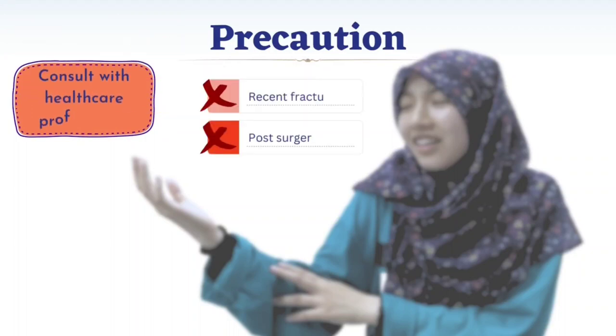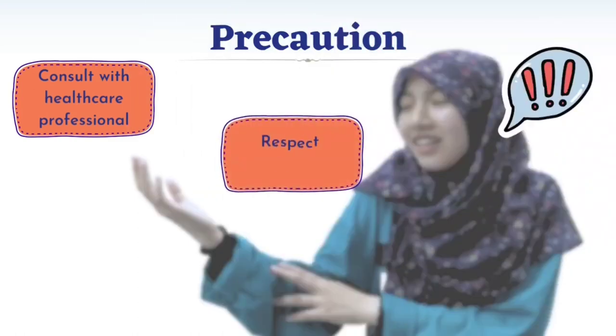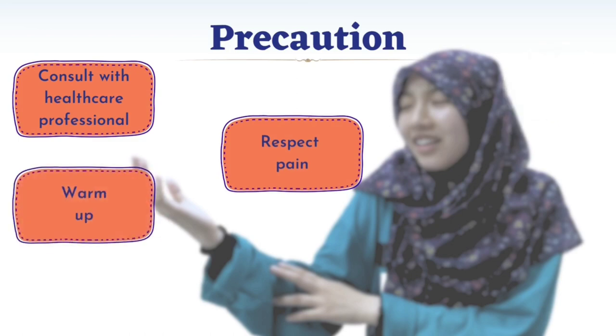Before starting the exercise, it is important to take some precautions to ensure safety and prevent injuries. Firstly, consult with a healthcare professional prior to the exercise. Do not proceed if you have a recent fracture or post-surgery. Next, respect pain or any discomfort during exercise. Stop immediately because pushing through pain can worsen existing injury or lead to new ones. For warm-up, prior to starting any exercise, do perform gentle arm exercises to prepare your wrist and elbow for movement.